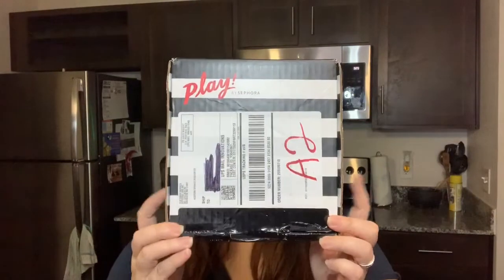Hey guys, Lynette here, and in today's video we're opening up another Sephora Play, so let's get in and let's get into the box.